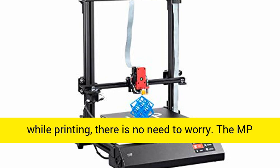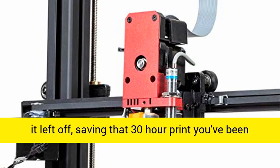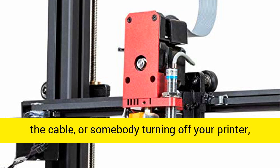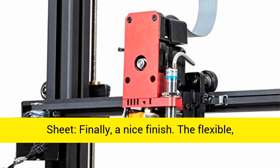Auto resume: if the machine loses power while printing, there is no need to worry. The MP Maker Pro can restart the print from where it left off, saving a 30-hour print you've been dreaming of. Whether it's a power outage, a trip on the cable, or somebody turning off your printer, the print can be saved.